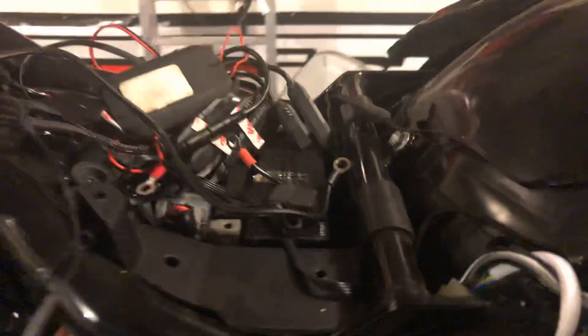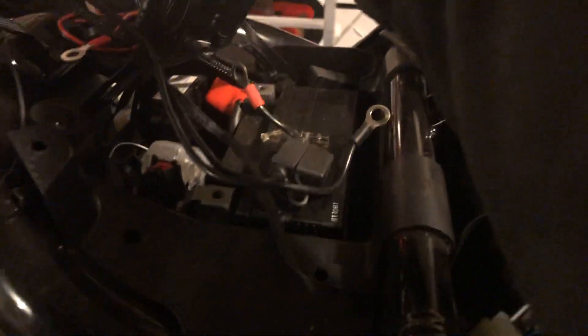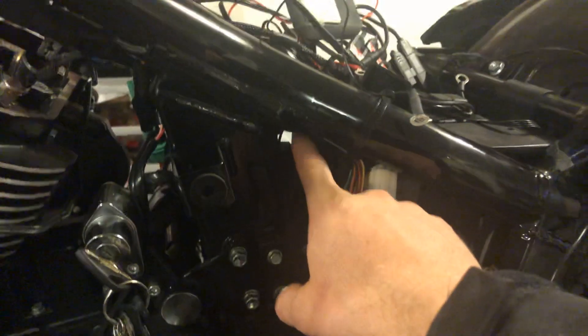This area is pretty much a rat's nest right here. We've got the XK Glow light kit here. I'm doing a little bit of cleaning up. Your battery is underneath the seat, your ECU is here, and your flasher relay is here.